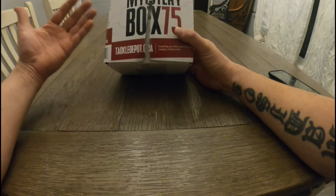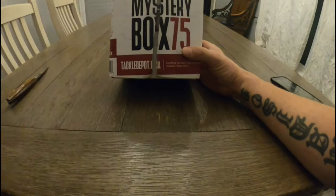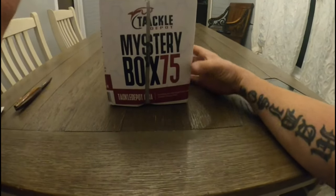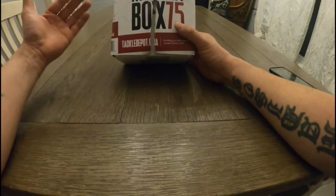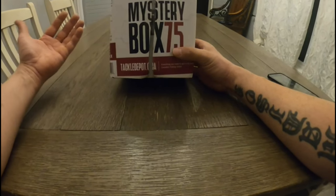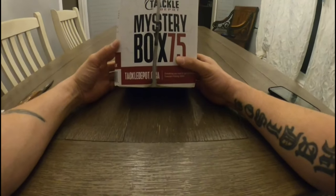I got this box ordered two days ago. I ordered a new finesse spinning rod and got this box with it. Shipping from Tackle Depot was two days to my door — actually less than two days. I could not believe how fast it came. Very excited. So let's get into this box, open it up, take a look at each item, and go from there.